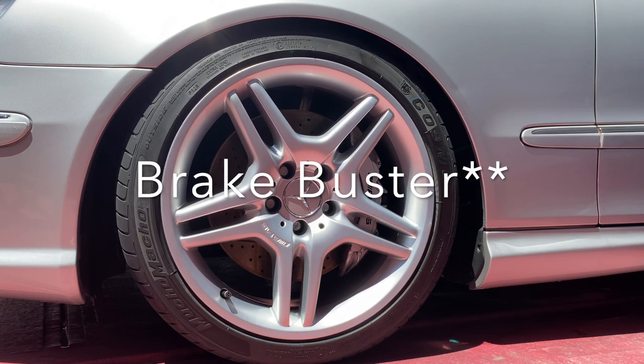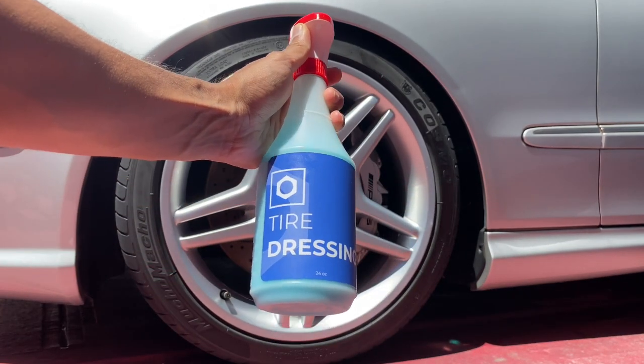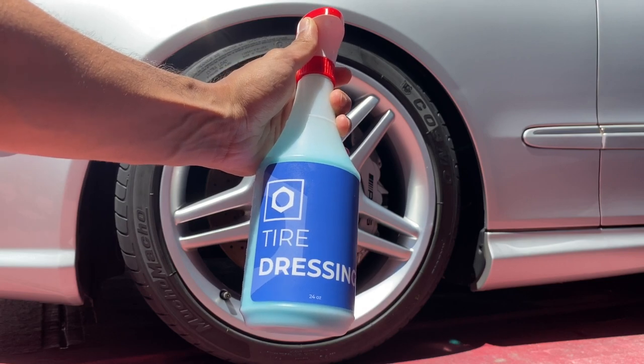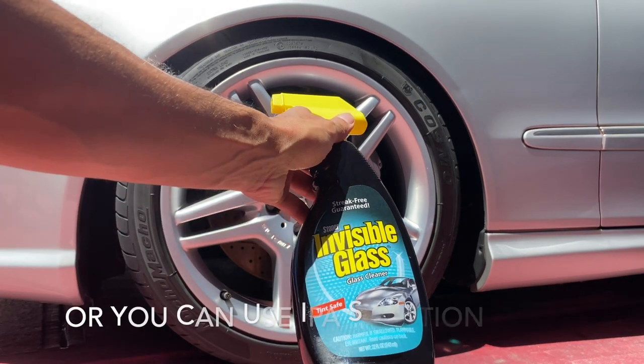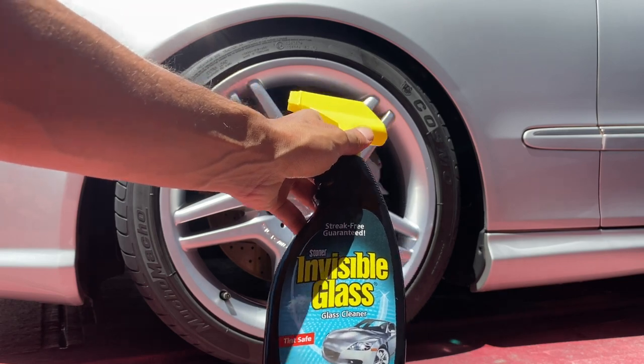For this tire dressing to adhere to the tire, we need to make sure the tire is free of any gunk. To do that, I know Obsessed Garage's Matt uses a towel remover, but I found that Invisible Glass, which we all should have, does the same job.